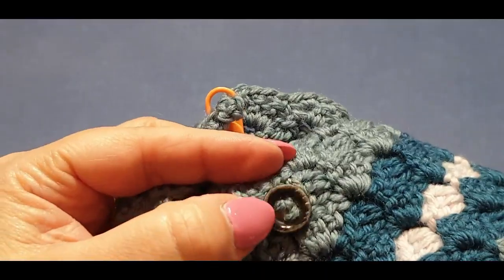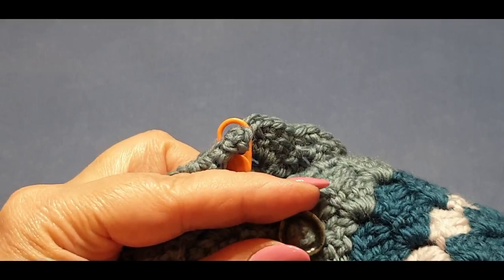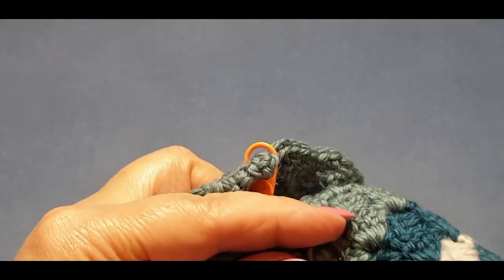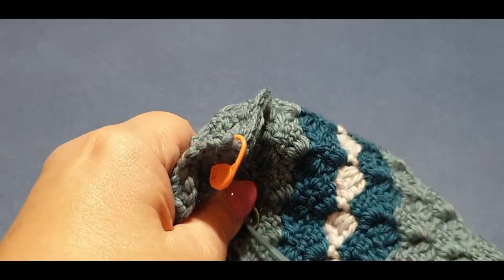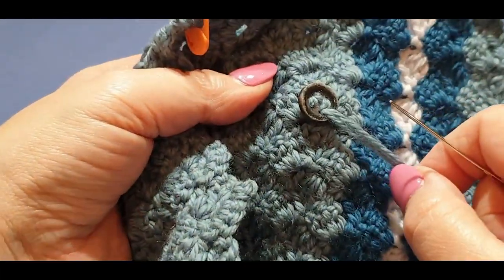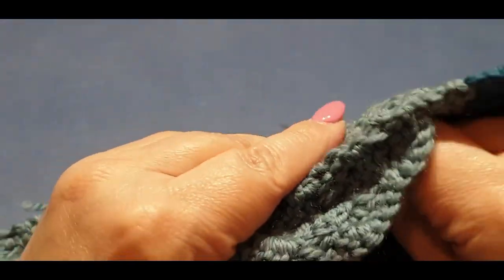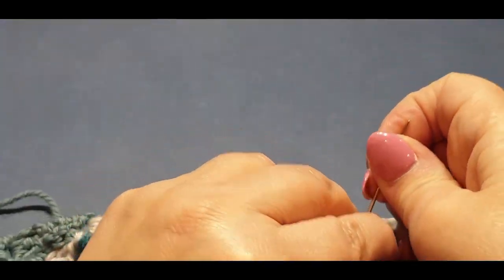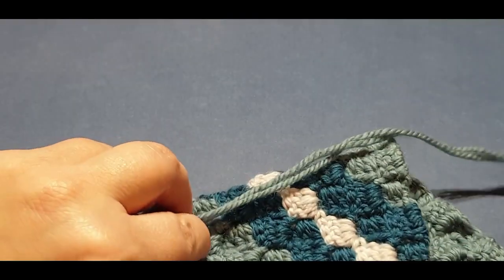Through the very last buttonhole right there. We're going to fill that last side up. There we go — last one goes in there and we are officially done. It's nice and thick now and I can't get the needle through, so we're going to cut that.